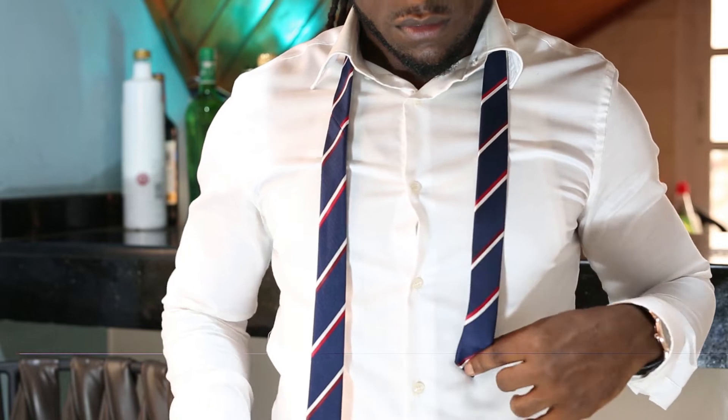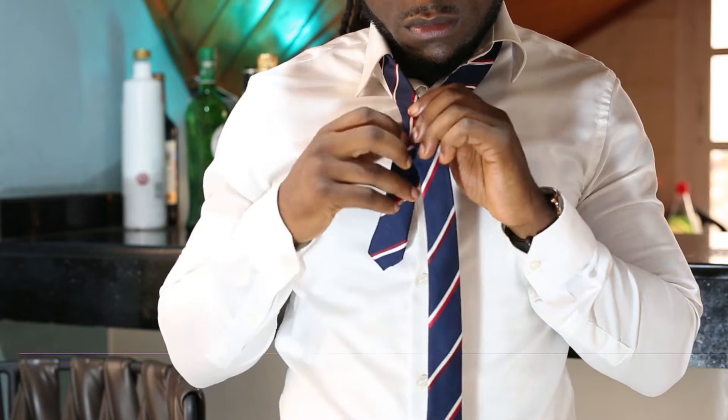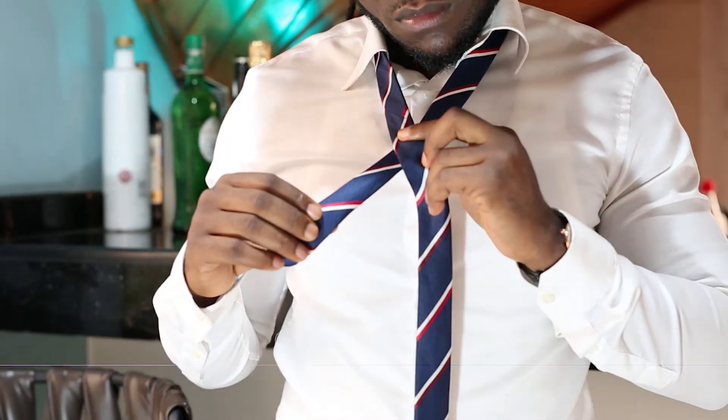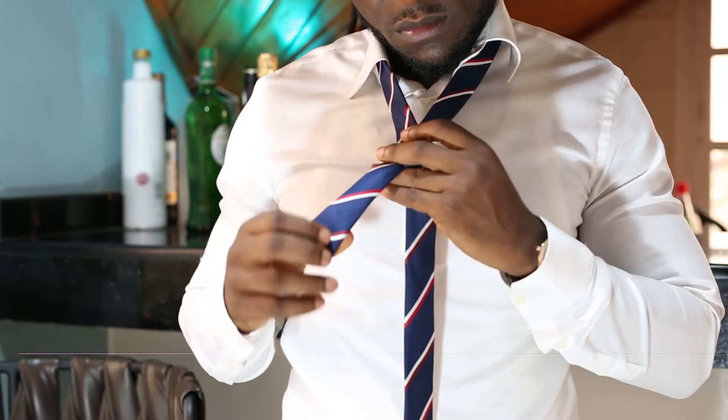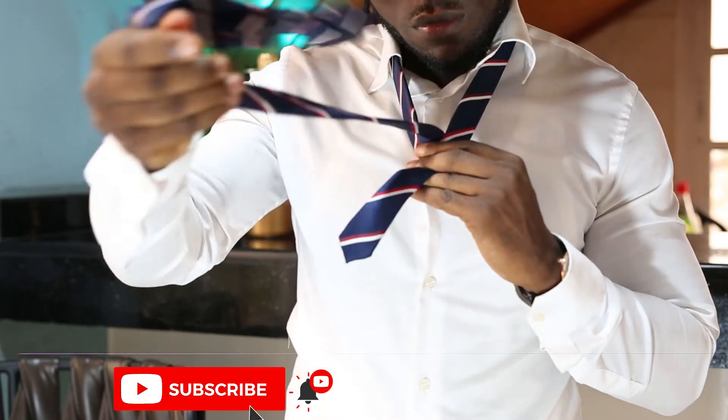Take a tie and make one side longer and the other shorter. Before we get into it, from the viewer's perspective, we need to choose a left, a right, and an in and an out of the tie. So we have left, right, in, and out. We start by crossing the longer side over the shorter side.